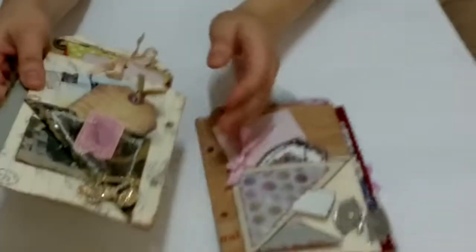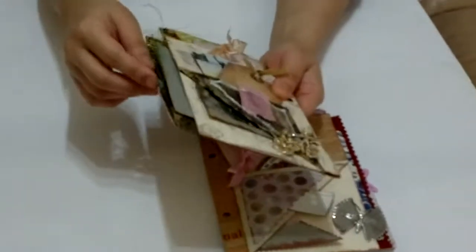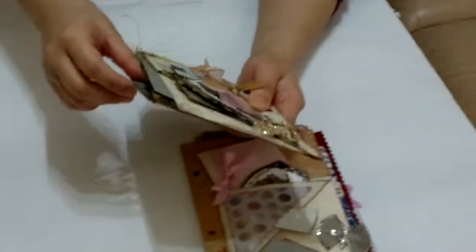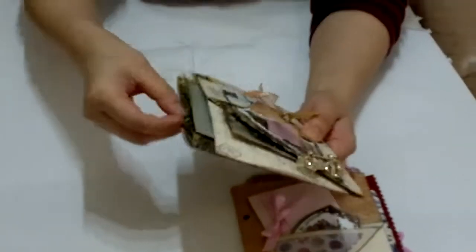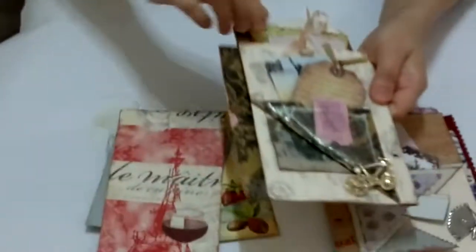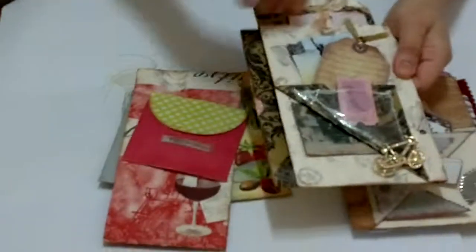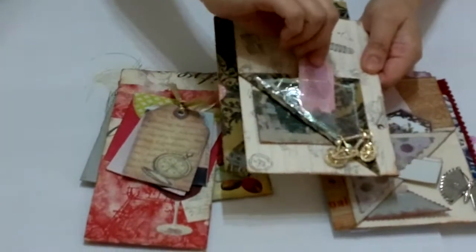Here are two samples that I made. I produced as many as nine pockets for one side of a page — pocket 1, pocket 2, pocket 3, pocket 4, pocket 5, 6, 7, 8, 9.